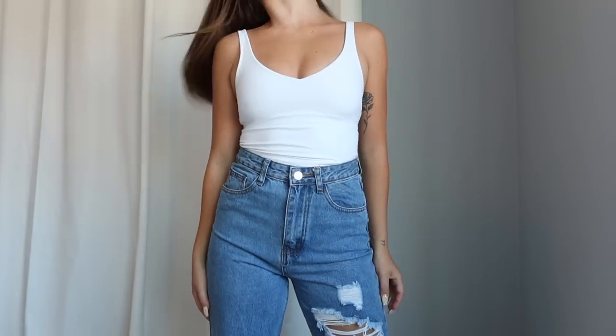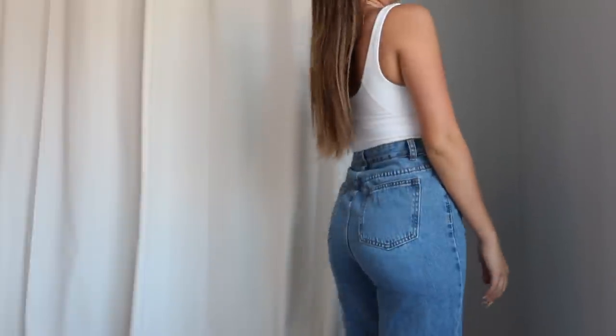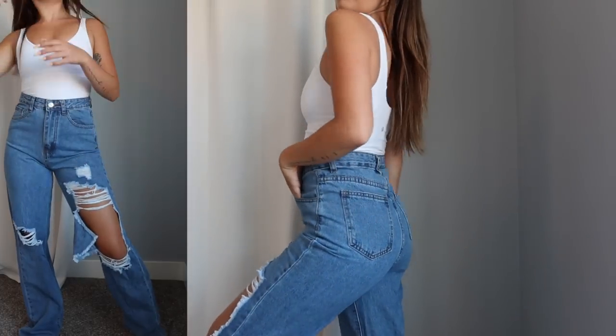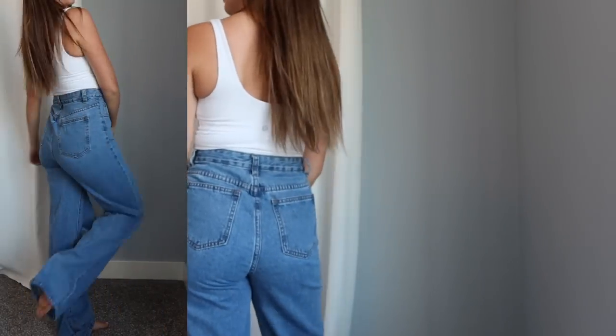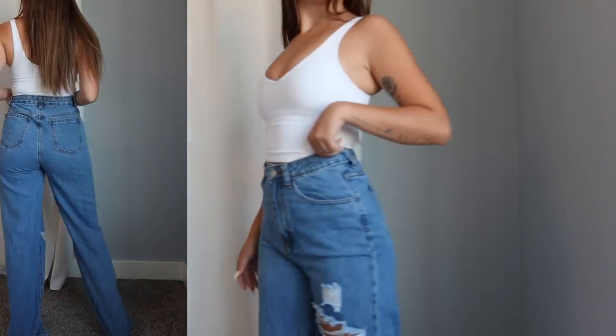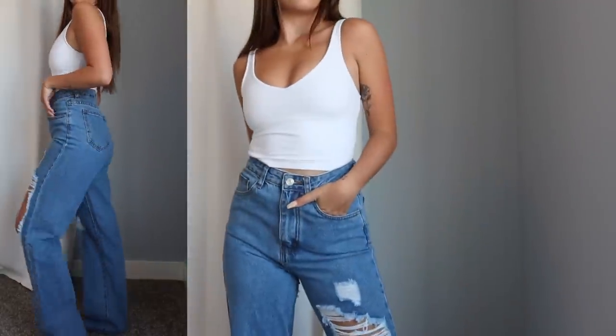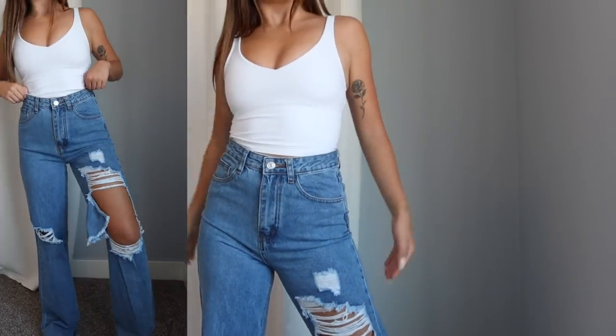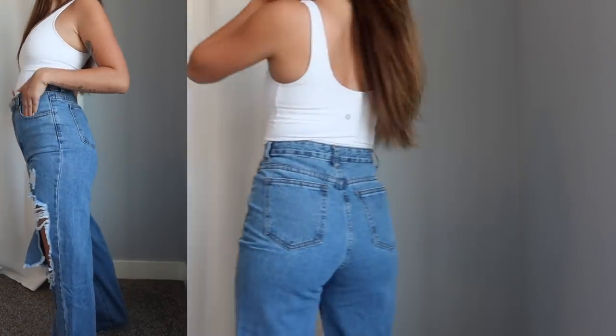I picked these jeans up in a size extra small, which is typically what I get in Shein jeans, and they fit very true to size. I absolutely love white denim and this is such a good pair. Next jeans are a pair of medium wash jeans — another high-waisted fit — and these are pretty distressed with a lot of fun rips in the legs. They are another straight leg style and these ones are actually very long; I had a good two to three inches of extra room, so if you're a little bit on the taller side these would probably work really well. Shein's denim has been stepping it up with quality and fit. I picked these up in an extra small and they fit very true to size — 10 out of 10.